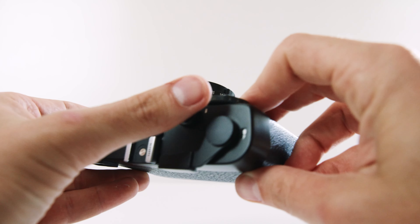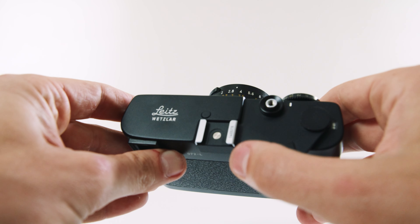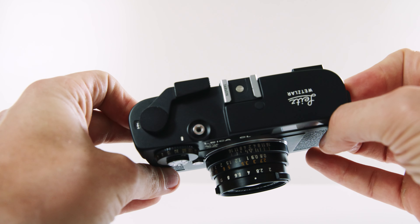The camera is very minimalistic. On the top, you have the shutter release button, and then the film advance lever right behind it, and neatly tucked away, you can also see the frame counter right there. On the right side, you have the shutter speed selection knob, and inside of it there's a little spring-loaded knob that allows you to choose the film speed.